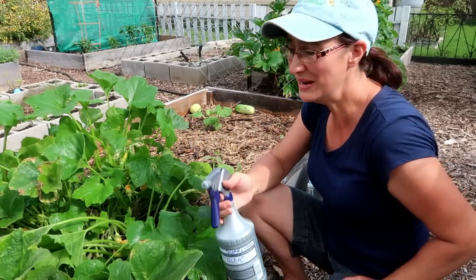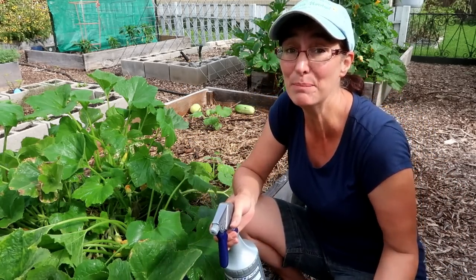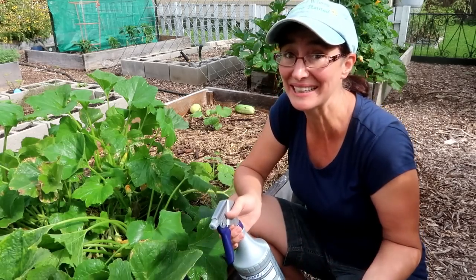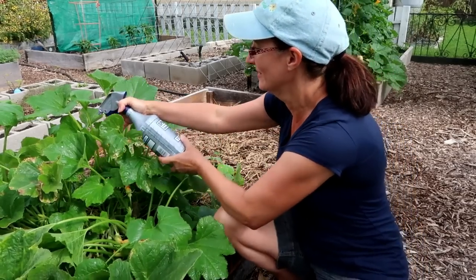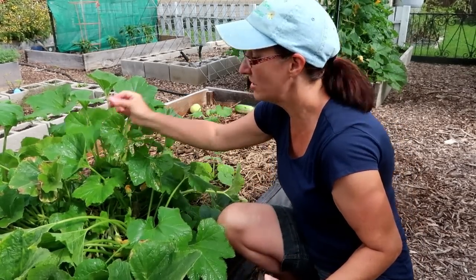If you use this method, be a little bit careful — Dawn dish soap is powerful and it can burn some plants like peppers and tomatoes. So don't go spraying it willy-nilly; just get your squash bug and move on. Or you can pick them off.